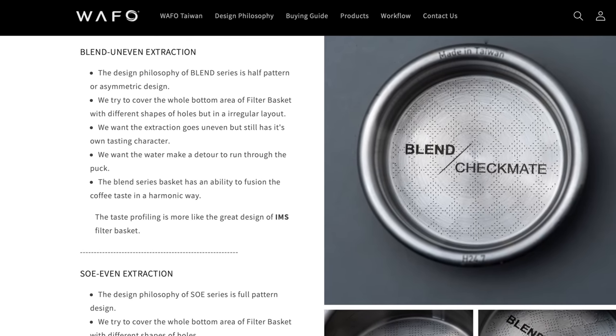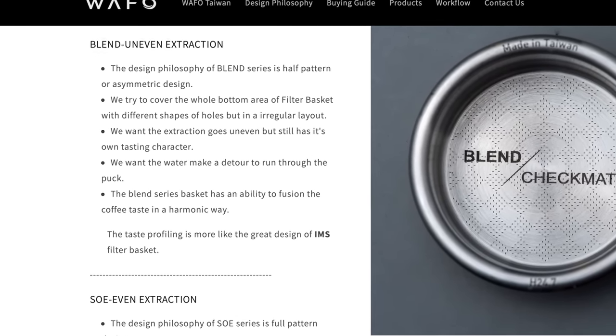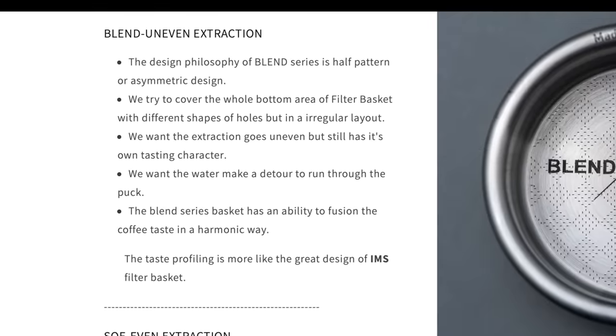This seems counterintuitive to what we understand about the benefits of an even extraction, but according to Wafo, that's the whole point. Their theory is that an uneven extraction with the irregular layout will create a fusion, leading to a more — as they put it — harmonic flavor. I think this means the water travels through the basket and meets at points where there are blocked portions, then comes together at the exit, fusing together. That's just my basic guess, but there's no real explanation. And in the end, what really matters is: what does it taste like?